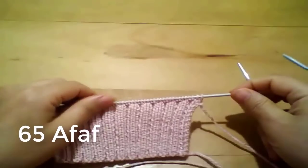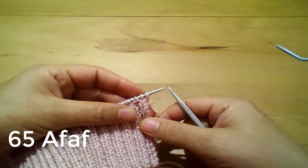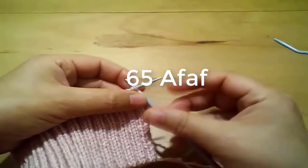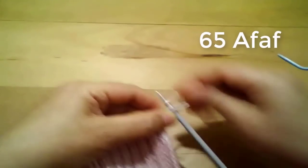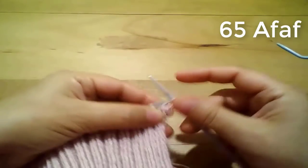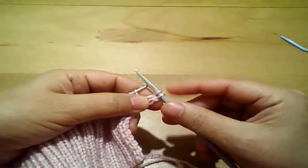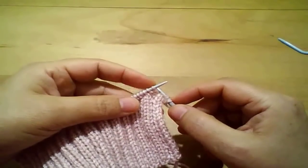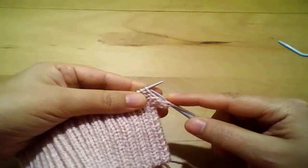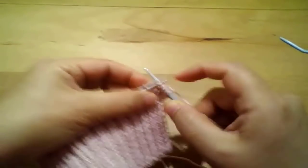هنشتغل غرزة القرز المزدوجة. هنبدأ مع بعض في الساطر الأول. نقسم الخمسين غرزة: أول اثنين وآخر اثنين هيكونوا غرز الحفة. أول اثنين - الأولى منهم غرزة عيدة من اللفة الأمامية، وفي الخلف هتكون آخر غرزة بننقلها من غير ما نشتغلها. الغرزة التانية في السطور الخلفية هنشتغلها غرزة معقودة.